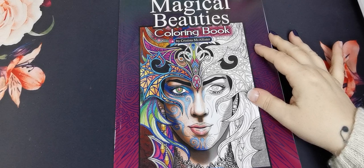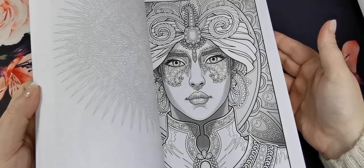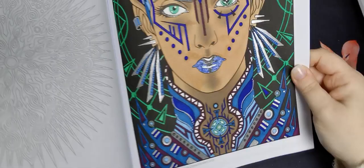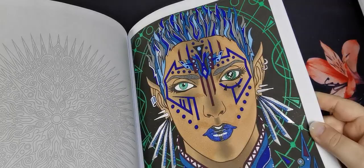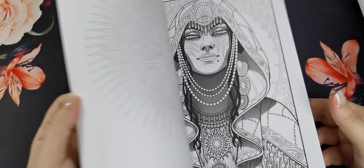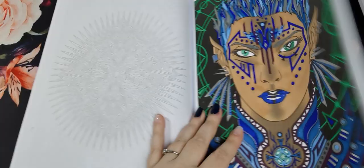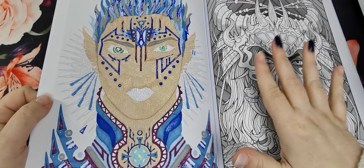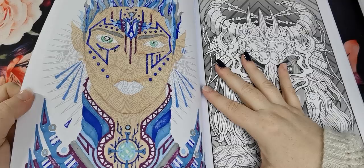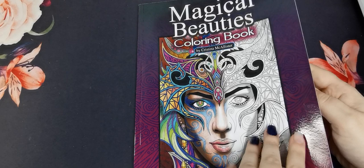Then we have Magical Beauties Book 1 by Christina McAllister. These are grayscale images, really beautiful — some are more detailed than others. That is the only page in this one I've coloured, but I like how she turned out. Because they're single sided you can use alcohol markers — I did for her skin and some of her hair. Just make sure you have a blotter page to protect your next image. I used a lot of alcohol markers on her and I think she turned out nice — not my favourite, but it was fun, and that is the most important thing.